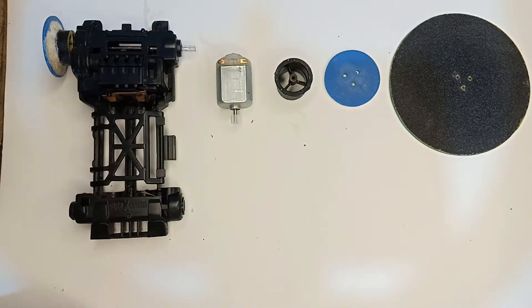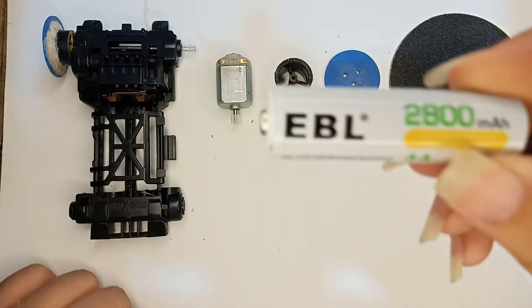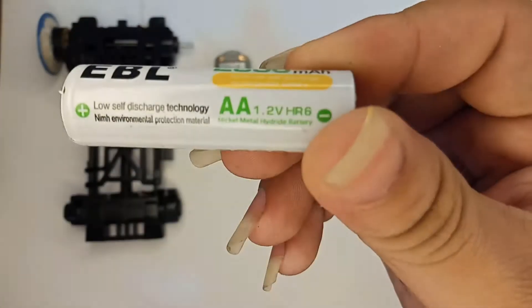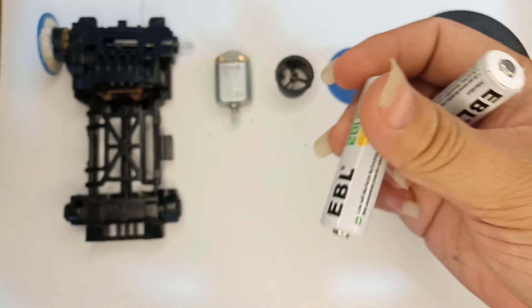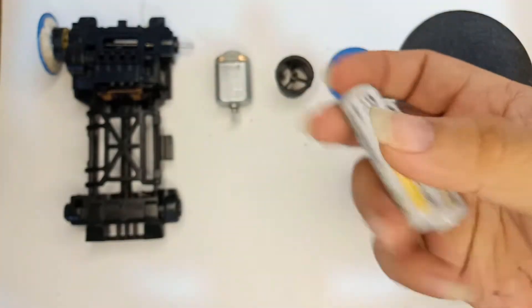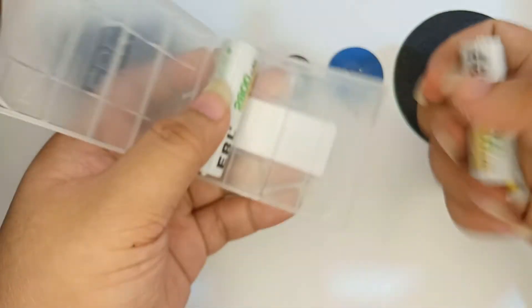The battery I use for this project is a rechargeable battery. This battery is made from China — it's the EBL 2800 milliamp-hour, at 1.2 volts. I use one pair of these batteries. I will also put the link in the description box so you guys can check it out.